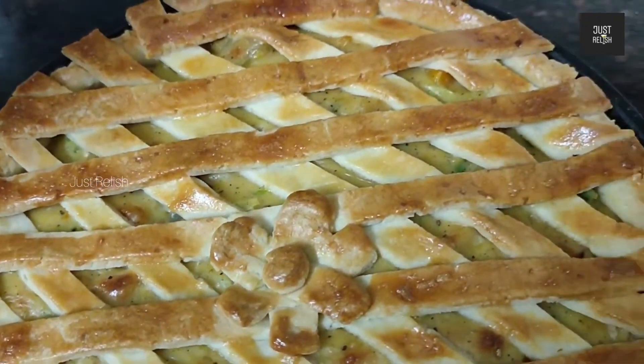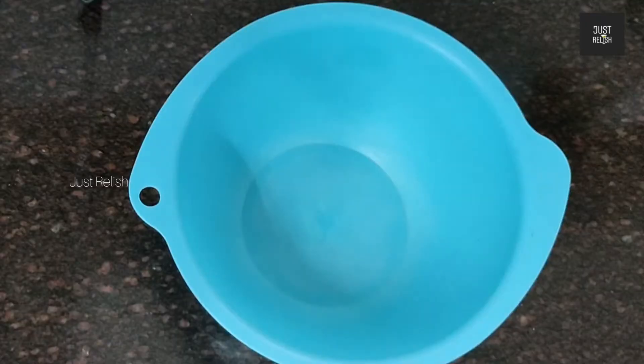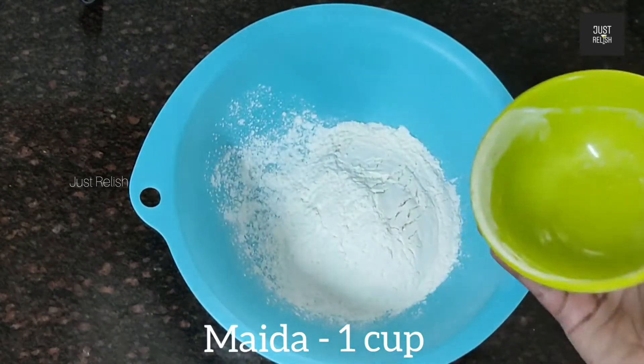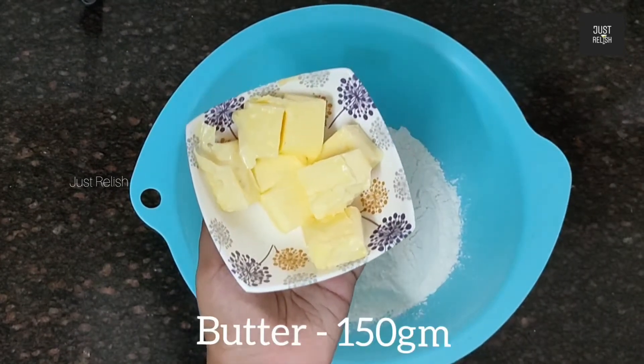Let's get started with the Chicken Pie. We are ready for the chicken pie.